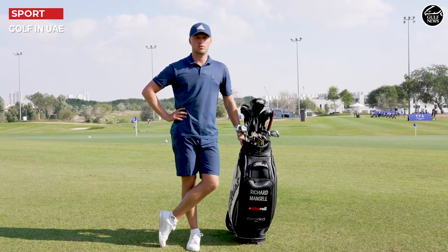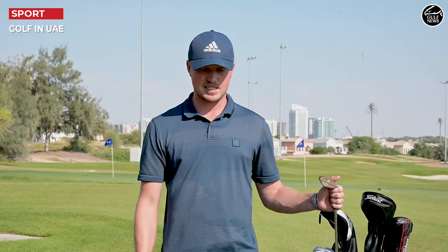I'm Richard Mansell, DP World Tour player, and this is my what's in the bag. The past season was my first season signed with Titleist — best decision I ever made.